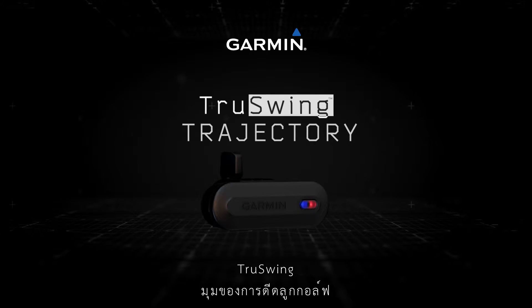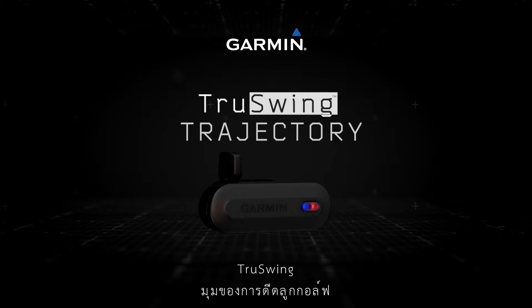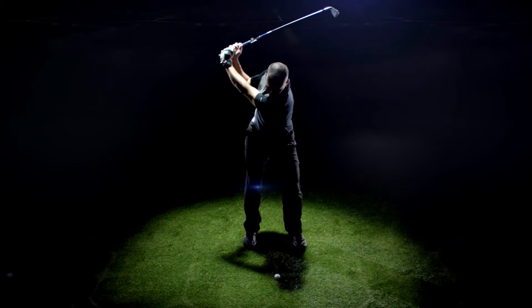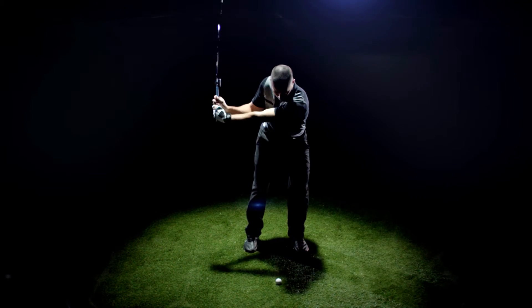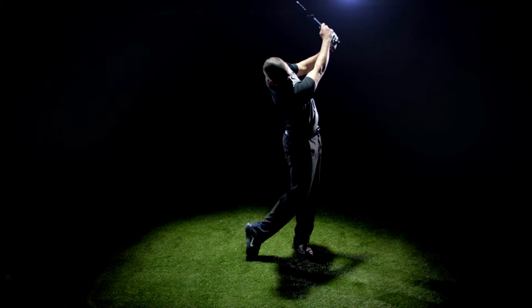Welcome to the Garmin True Swing Golf Club Swing Sensor. This video will explain the metrics that affect the trajectory of your shot. You influence your shot trajectory with several factors, and True Swing allows you to visualize them so you can see how to improve your swing.